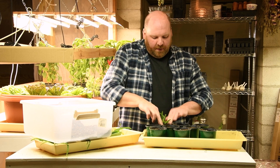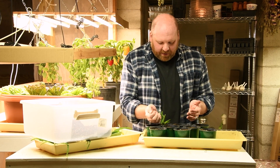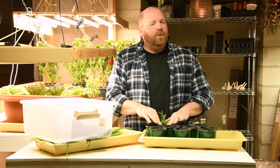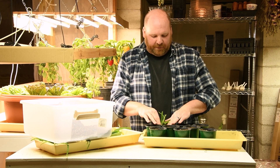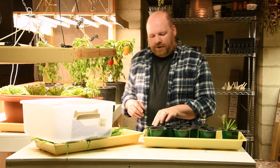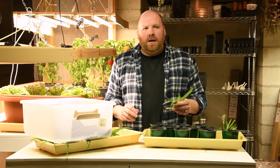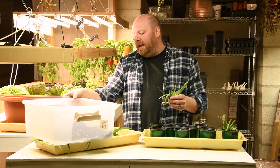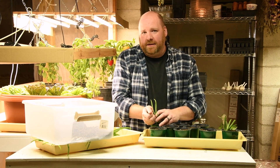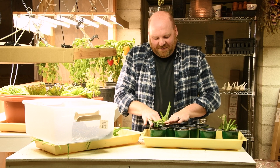Starting with the veggie garden, priorities this year include building some more raised beds, which I have planned just about every year. Ideally I would build three more large raised beds that are 10 feet by four feet, and two more small ones that are four feet by four feet. At least one of those small ones I want to use for planting mint somewhere it can't escape and wander all over the place. I also want to get up another trellis or two, because I have more vining plants on my garden plan this year than I have trellis space for them, so adding another trellis or two will let me get everything planted.